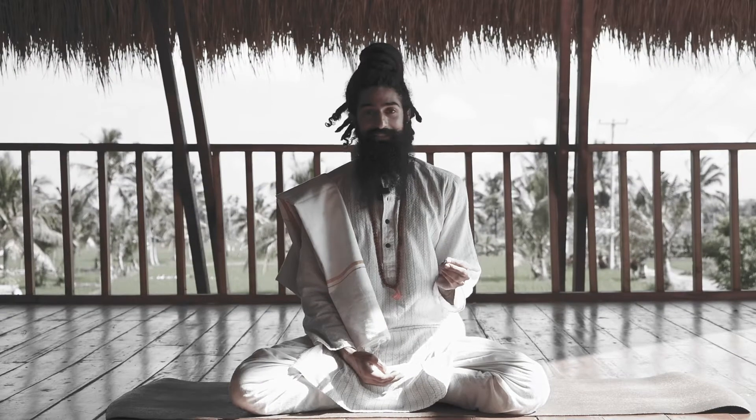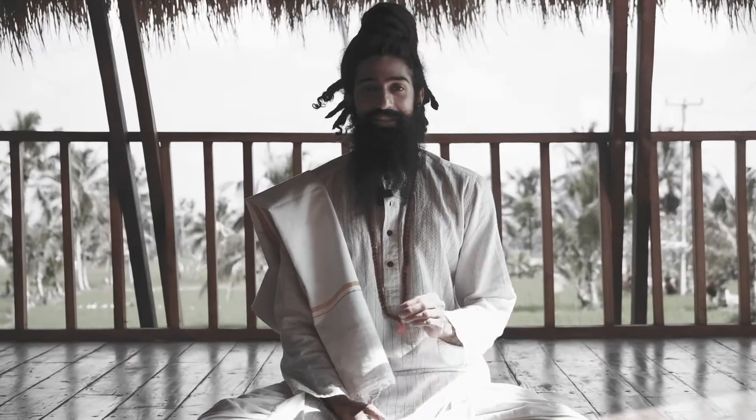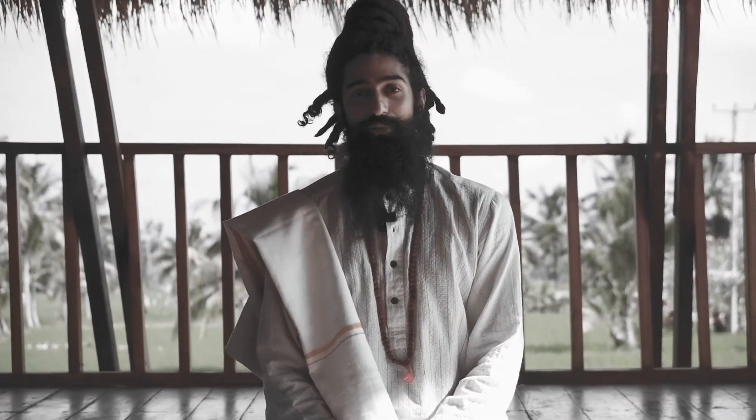The power of the breath is something amazing. It's something that can really, in just a few minutes, alter the way you feel.